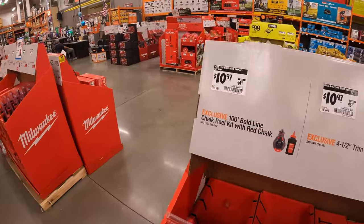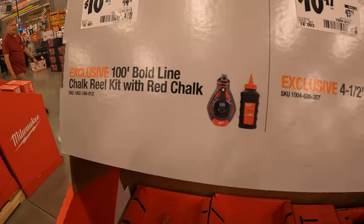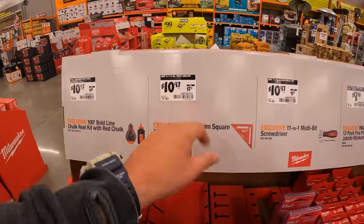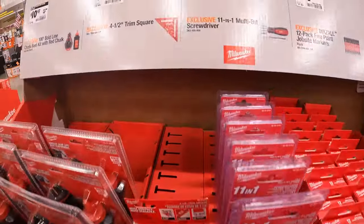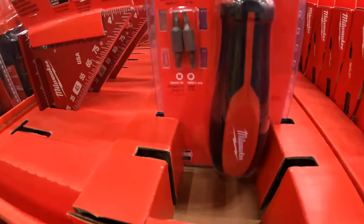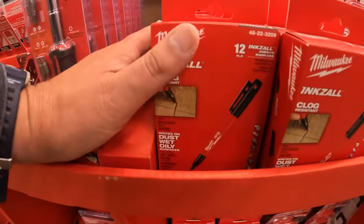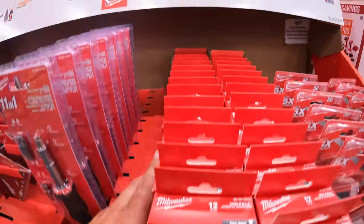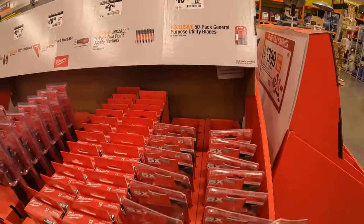They do have for $10.97 — was $14.97 — the 100-foot bold-line chalk reel with red chalk. $10.97 for their 4.5-inch trim square. $10.97 for their 11-in-1 multi-blade screwdriver. And they have the 12-pack for $9.98 for the jobsite ink saw markers. And $10.97 for the 50-pack of general-purpose Milwaukee utility blades.